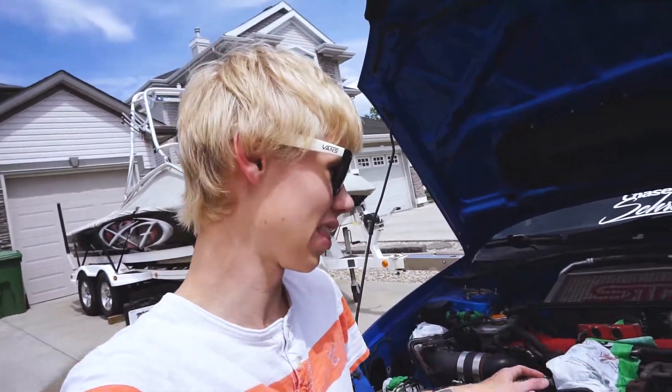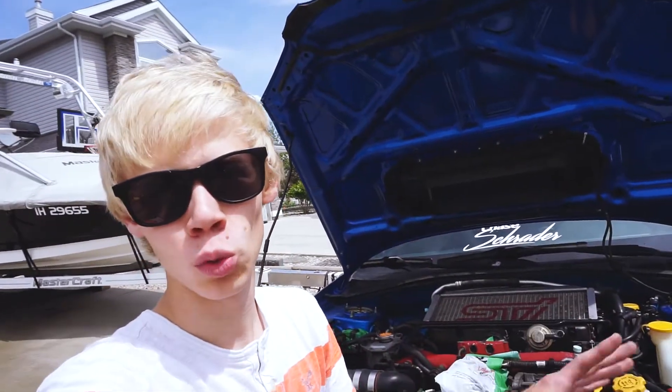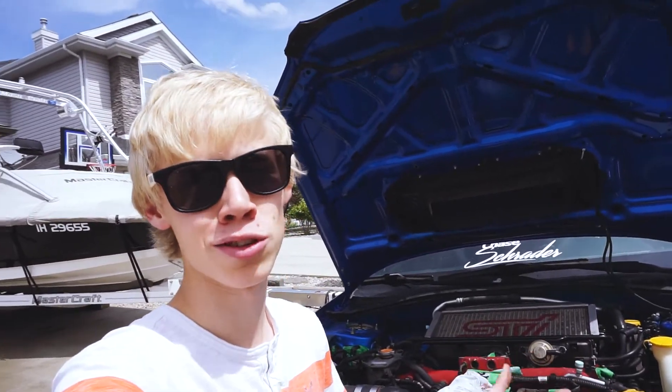That is just the first pass with the brush and the cleaner. Now we're just going to take the pressure washer on a low setting, wash everything down, do a little wipe down, and see if I missed any spots. If I didn't, we're going to repeat the process of the all-purpose cleaner and the scrub brush until we're happy with the results.